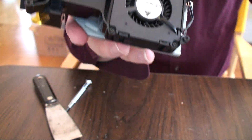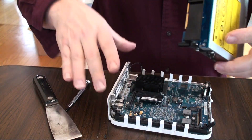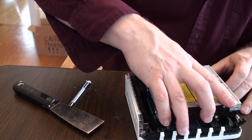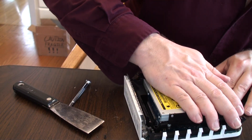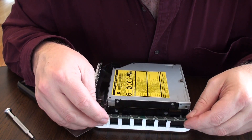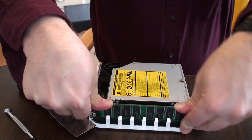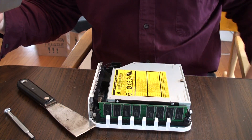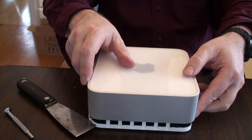Now we'll put the top and bottom together. The fan thing points to the back, it goes just like this. Now we need our three screws. Last, we gotta put the memory in — make sure you line up your little slot. Pop, pop, they're in. Oh, I forgot to blow out the top — I'll just blow it out with my mouth. Okay, and then the top goes on.